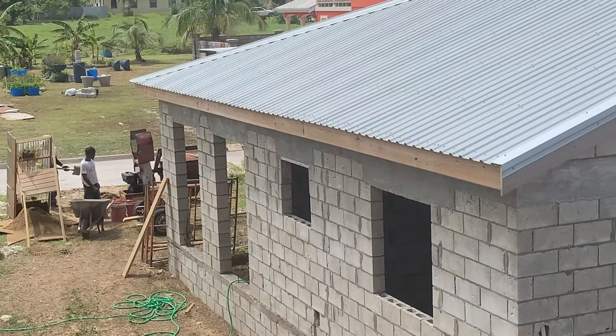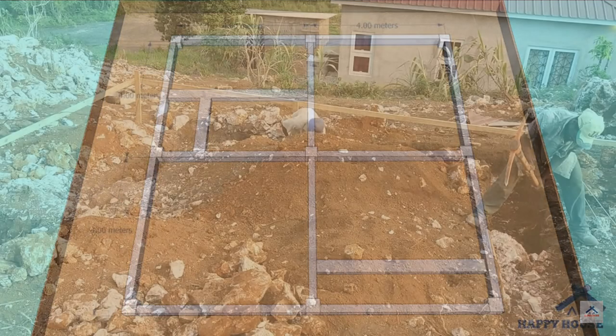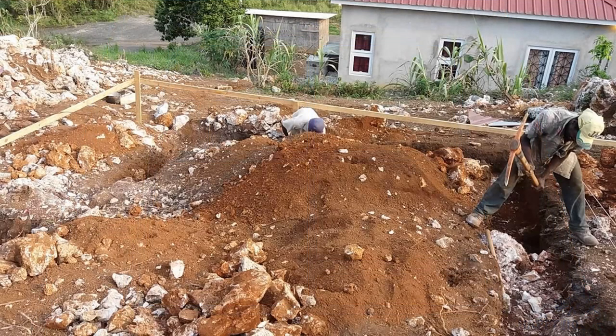In an earthquake zone what you want to do is have the foundation of your building be as rigid and as solid as possible, because while the earth that you build on may appear to be solid it is not — it consists of gravel, sand, loose dirt, and all that sort of thing.